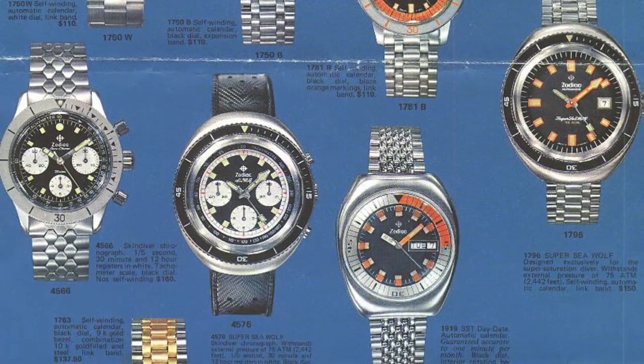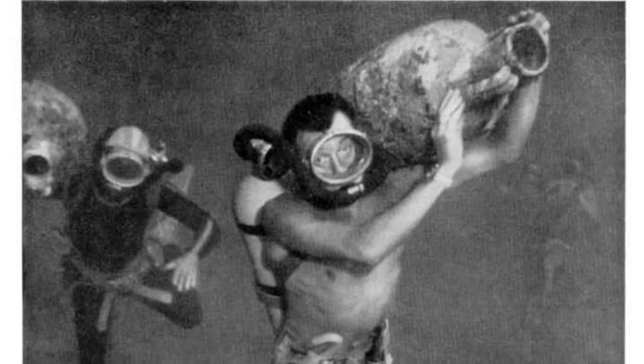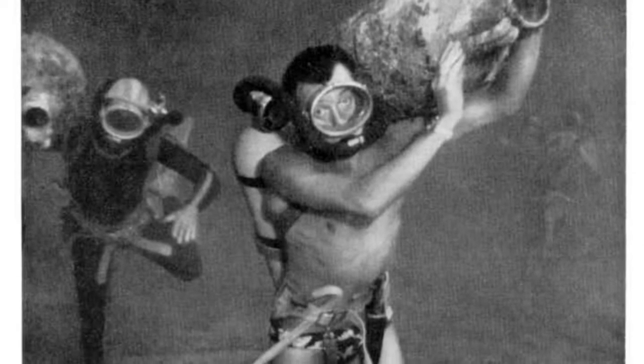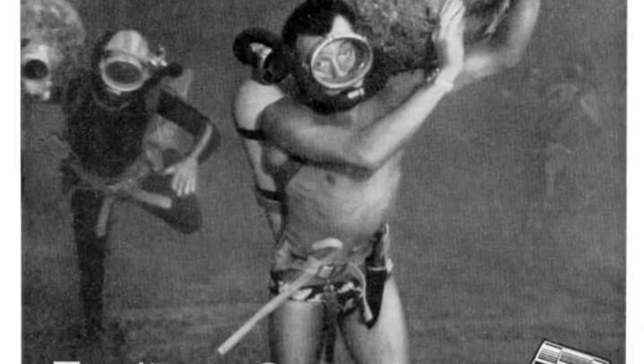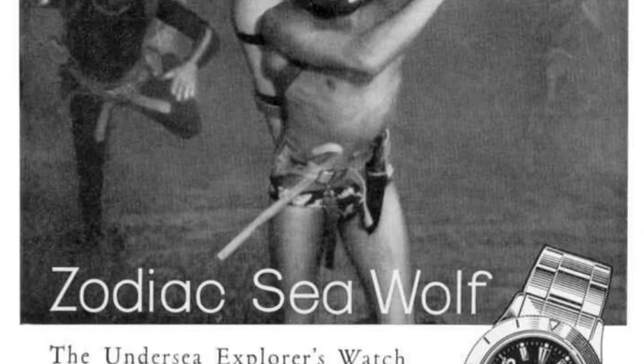Today we will be going over the history of the Zodiac Seawolf and Super Seawolf. The Seawolf was first released in 1953. It is believed that the earliest models were water resistant to only 10 atmospheres, unlike the later versions which were 20.